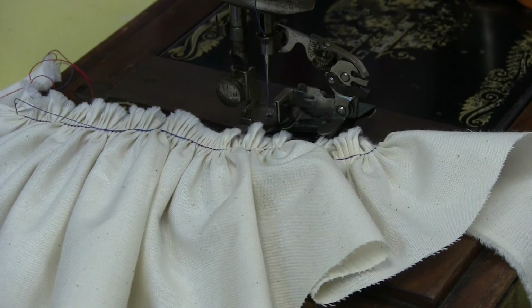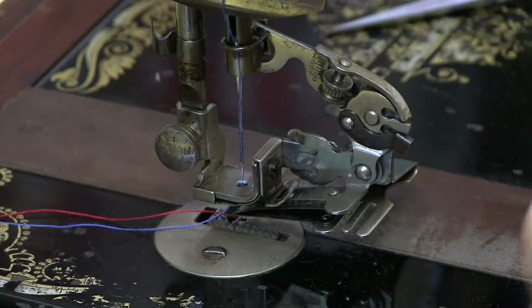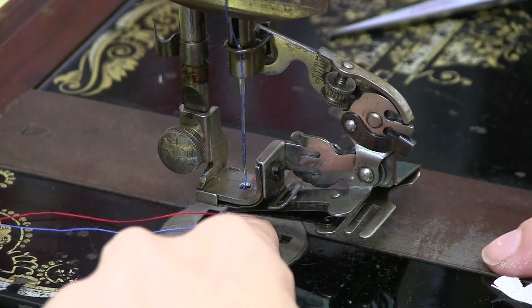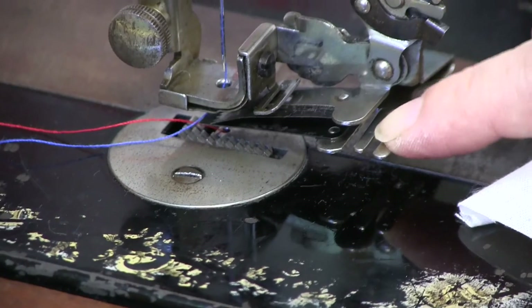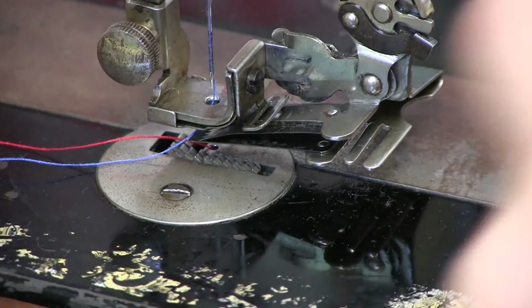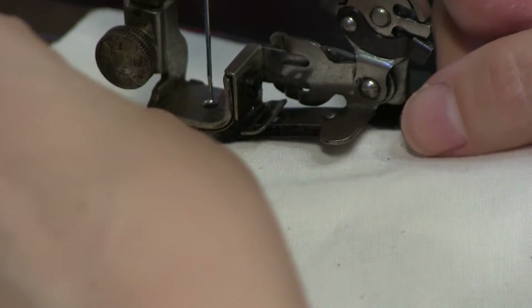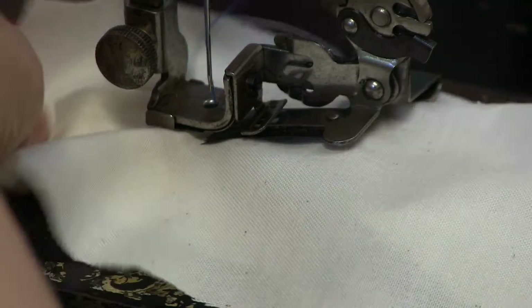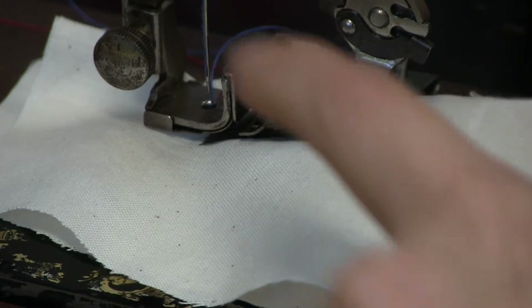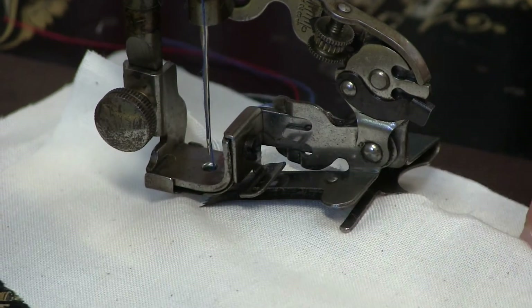Now we can do a ruffle inserted into some fabric. The plain bit goes underneath the two blued teeth. We can use this little guide to guide our ruffle piece — that's the one that goes underneath. This other piece is the one that's going to be ruffled, so that goes between the two jaws of the teeth. Straighten it all up and use the little prong to guide the ruffle.